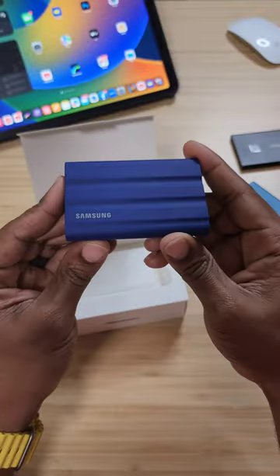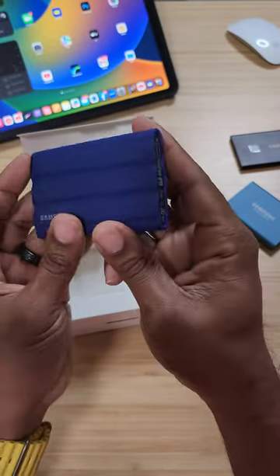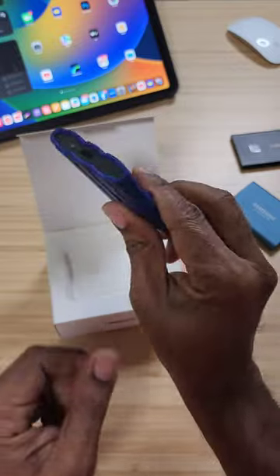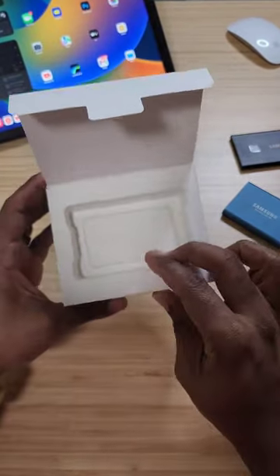First off, you get the T7 Shield right here. It connects via USB Type-C, and this is a rugged plastic TPU-type exterior on here. We can just throw that to the side because it is nice and rugged.